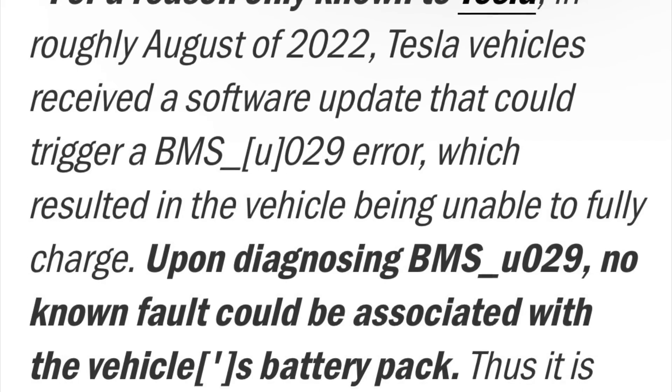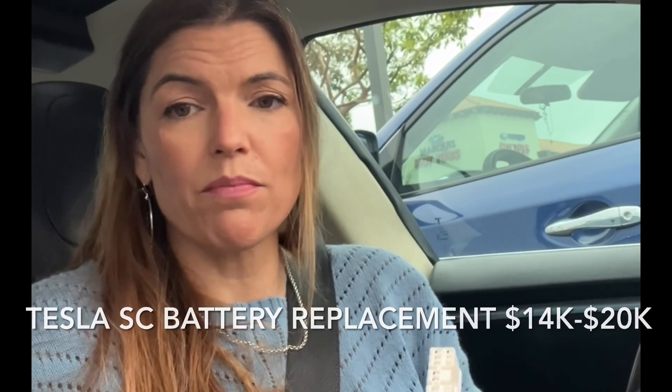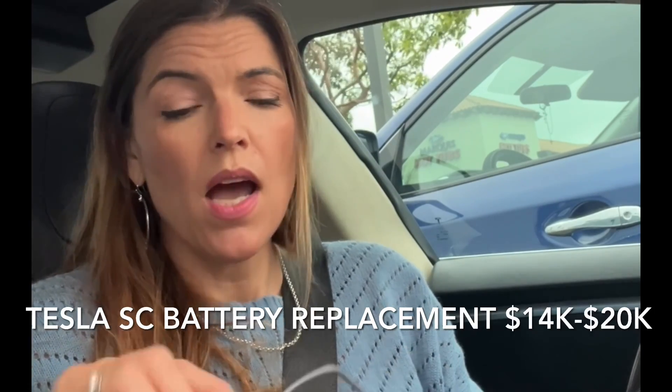It's called the BMS029 error, which means something was triggered about my battery. A lot of people got this alert, and people are saying that there's nothing wrong with their battery — that they're having the battery checked by someone other than Tesla, and they're saying it's really not fatal. But Tesla will just switch it for another one and charge you the full price, or charge you for a remanufactured one.